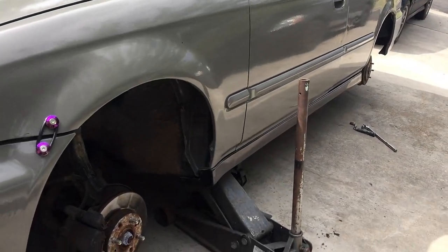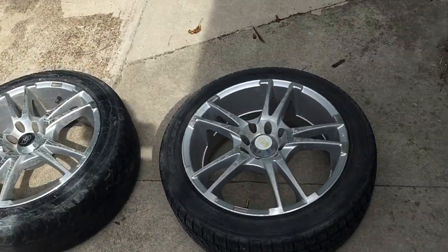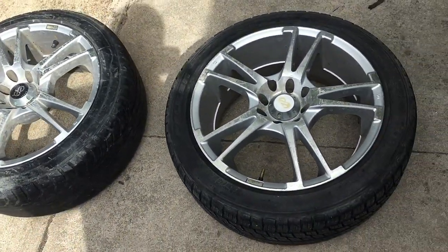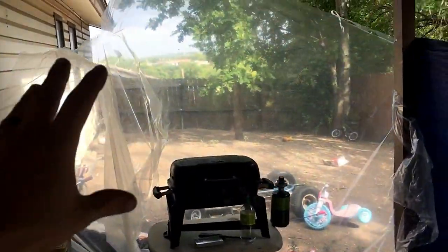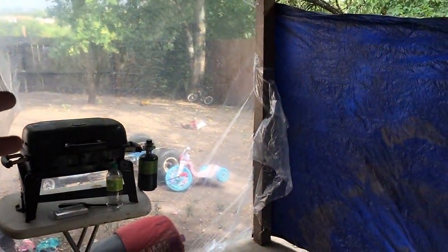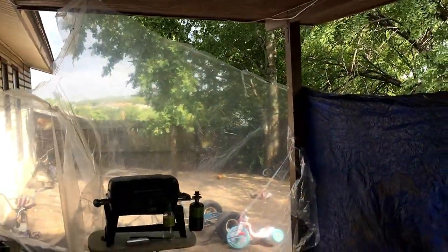Alright, so we've got both wheels off. It's on a jack stand and the jack is supporting it. We're going to take these to the back and start prepping them. We're on the back porch - I put up some plastic to block the wind from coming in, and we have a tarp on this side to keep the wind down to a minimum.